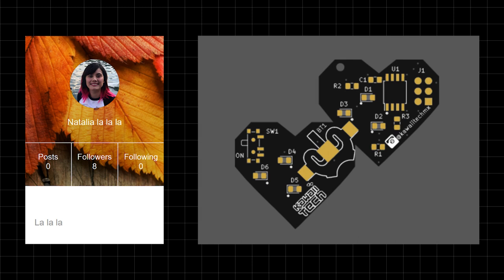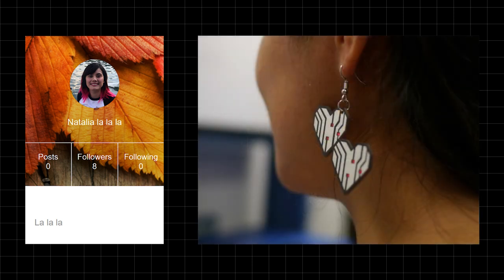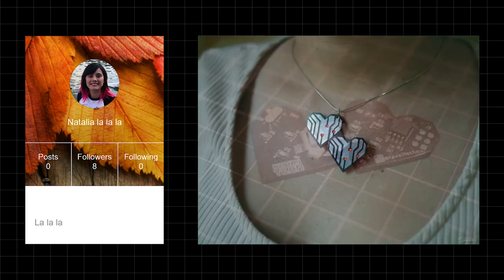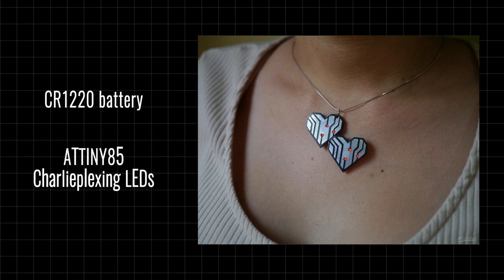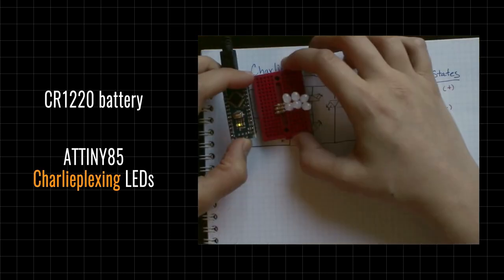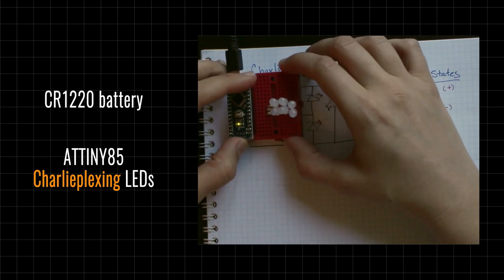In addition to the Transformer badge, there is another special badge designed by Natalia. This badge is in a beautiful two-heart shape, fabricated with black soda mask and HASL finished PCBs. The lighting on the badge is powered by a CR1220 battery and uses an ATtiny85 with Charlie Plexing LEDs. If you are not familiar with Charlie Plexing, there is a video in the description that explains how it works. It looks so lovely and can be worn as pendants or even earrings. The shape is also customizable, so you can make your own one-of-a-kind version.